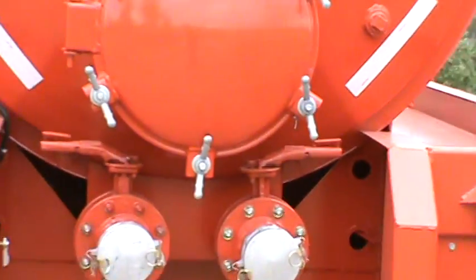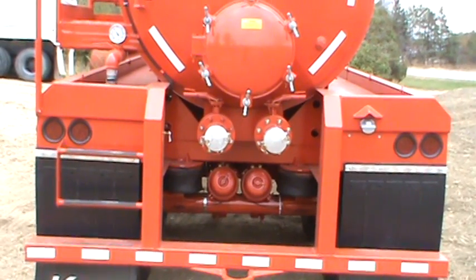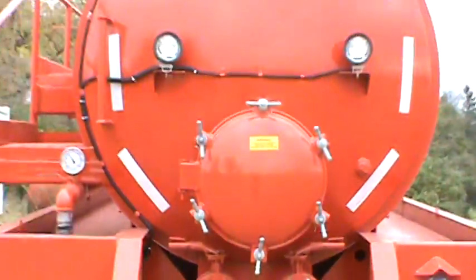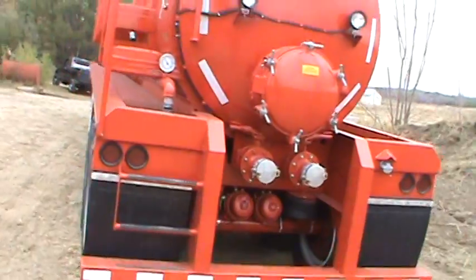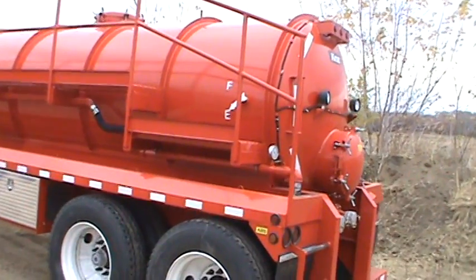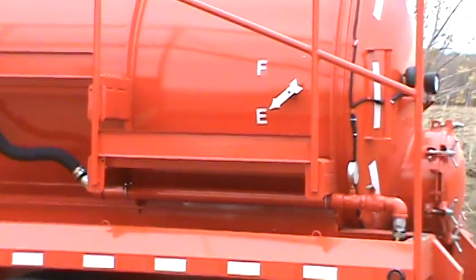My gauge there — primary and secondary — they already got the ends on. Air ride, she's all set up. I got another little gauge up here that tells me if I'm full or not.